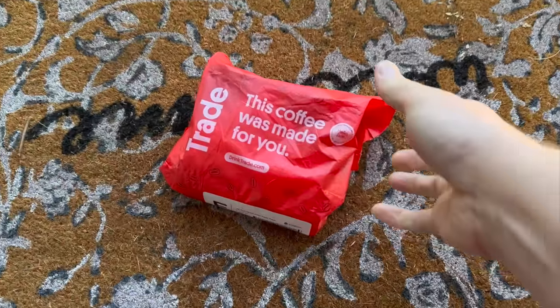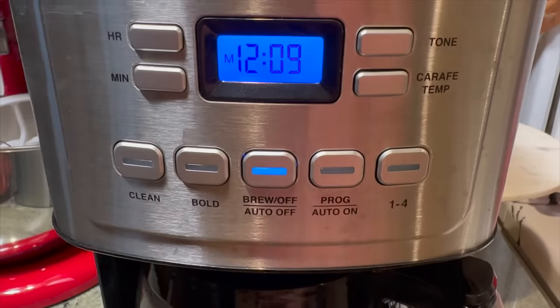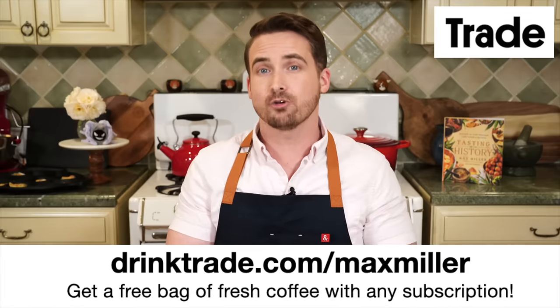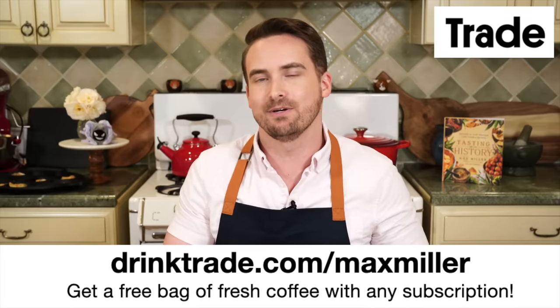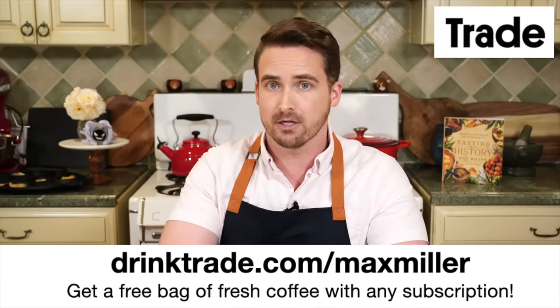These oysters are served hot, and they are one of those few things that are just as good served hot as cold — just like the delicious coffee from today's sponsor, Trade. Trade is a subscription service that delivers freshly roasted coffee right to your door from more than 55 independent roasters from all across the United States. You tell them what you're looking for in a coffee, they curate a feed roasted and shipped to your door within 48 hours. Right now Trade is offering a free bag of coffee to any viewer of Tasting History who signs up using my link, drinktrade.com/maxmiller.